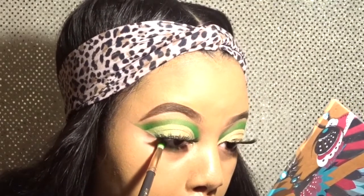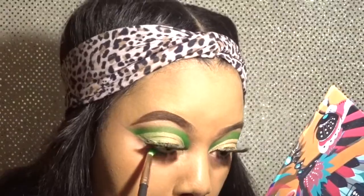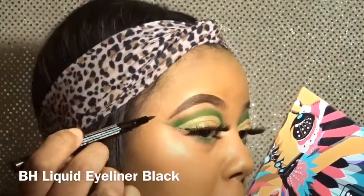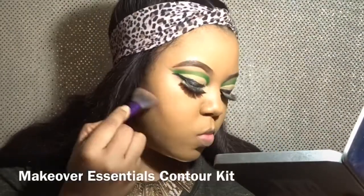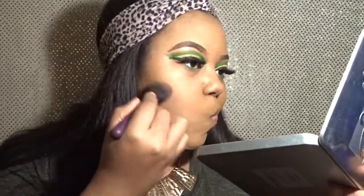Now bringing it back in on my lower lash — I'm going in with the same green color I used in my upper crease area, doing the same on this eye. I also love to use the palette camera as a mirror — I used that pretty much the whole video. Going in with the same shimmer color, which to me was a little bit more bright on my lower lash. Now I'm attempting this wing — it was a fail — so I cut out all that footage because it was a big fail. Just bronzing up my cheeks now, and my wing just wasn't popping at all.